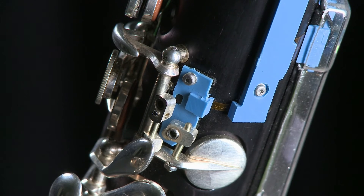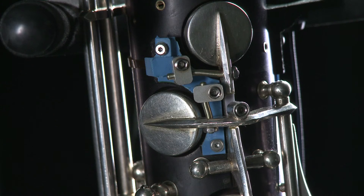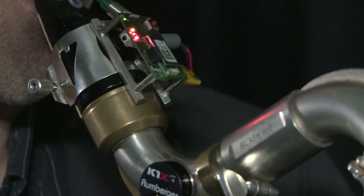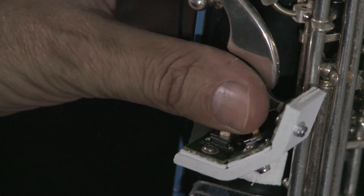First, the key sensors for capturing the state of every single key. Further on, sensors for capturing the movement of the instrument. Then those for measuring the playing air pressure in the player's mouth. And additionally, switches for triggering events.